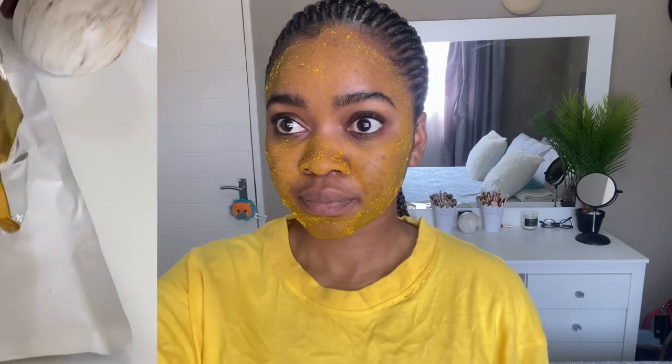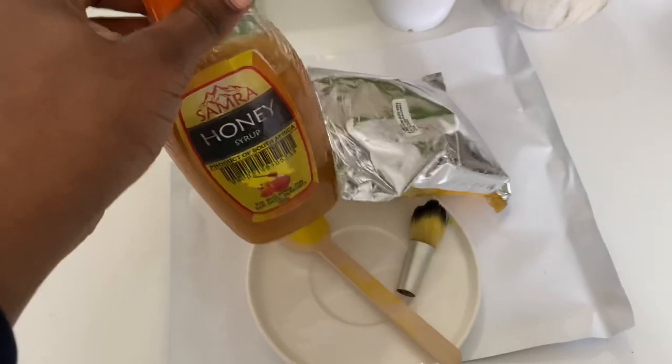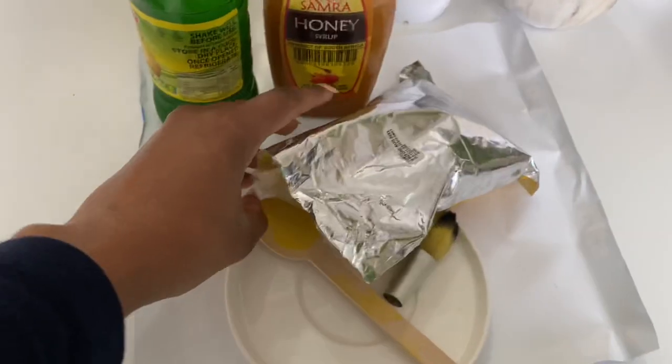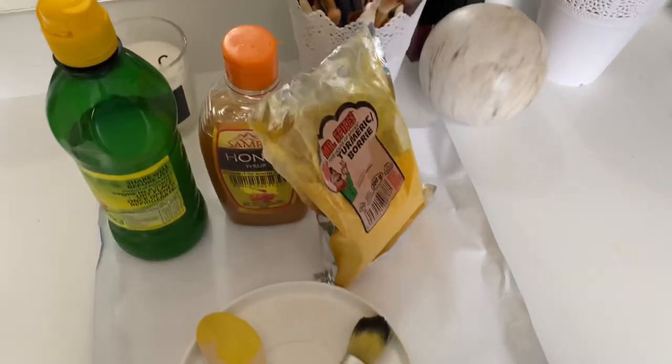Moving on to day two — I got the honey I mentioned and added it to the mixture, doing the exact same thing as yesterday. This is our face on day two; not much of a difference but we're still hopeful, it looks quite the same as yesterday. With the honey added, you can see the mask looks a little smoother.